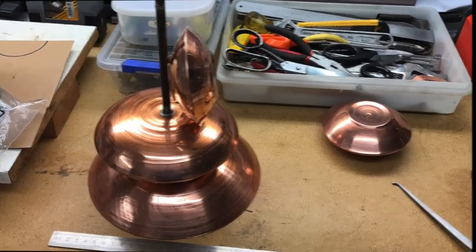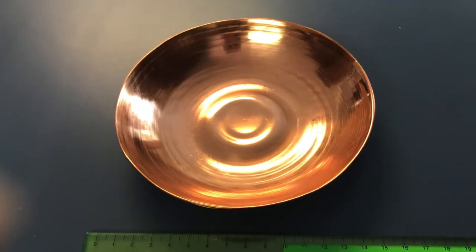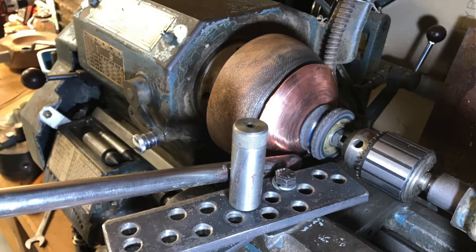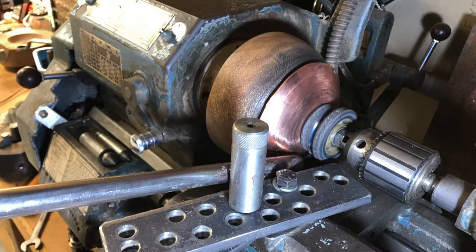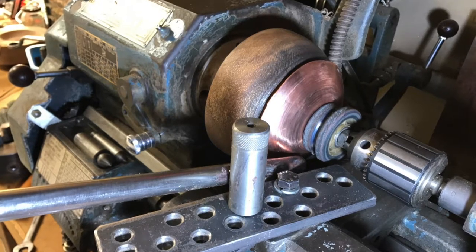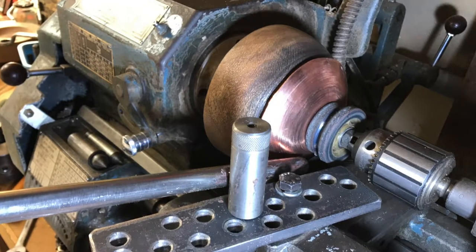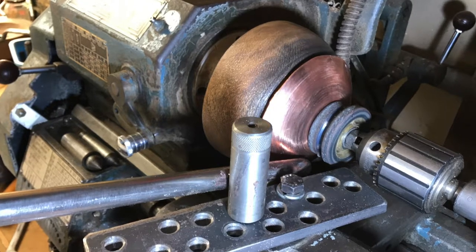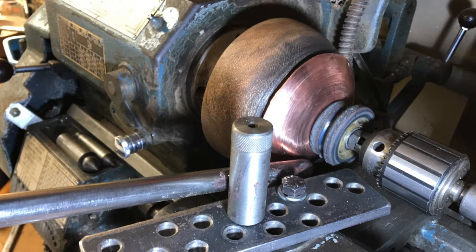I'm building a steam engine, and making the mold was a side effect that also produced some bowls. There's a center holding the copper against the wooden pattern, made from an old skateboard wheel which has ball bearings inside and spins along with the work to reduce friction. However, it does leave a part in the center that I can't reach, so the bowls have an area in the center that hasn't been spun properly.